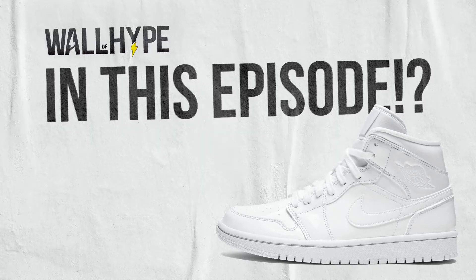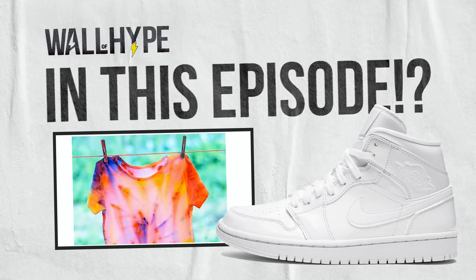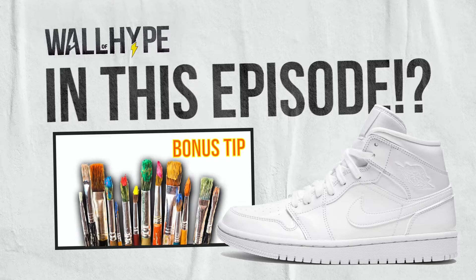In this episode, we have three unique customs. One, a beautiful set of hand-dyed Air Force Ones. Two, a comic book clash of superheroes and villains. Three, a Kobe 81-point-inspired shoe custom. Also, for you customizers, stick around to the end for a bonus tip where we touch on how to paint the Nike swoosh.